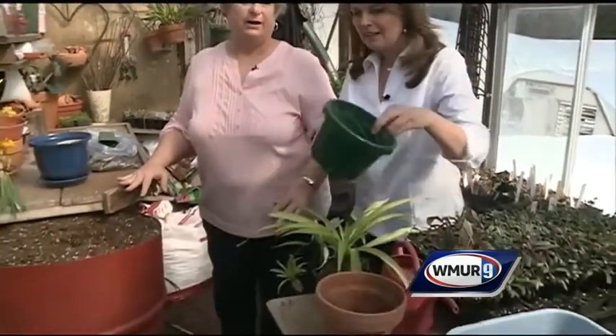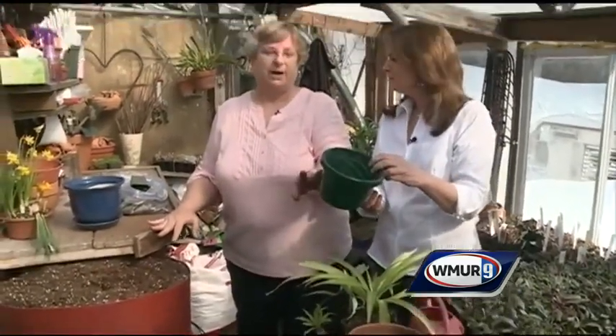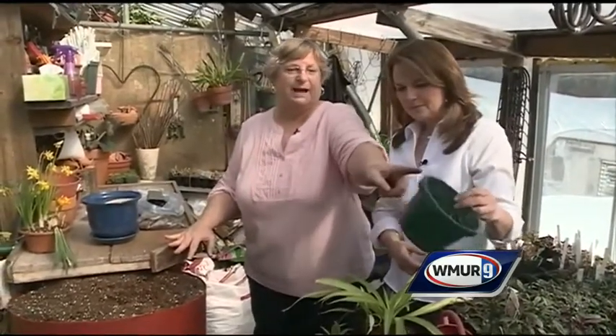You have a couple of options here. If you don't like to water very often, plastic might be a good option for you. For spider plants that tend to get really big, I like hanging baskets, which is what that could be turned into.